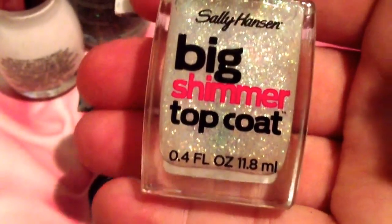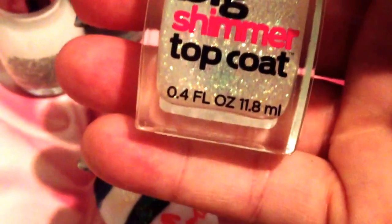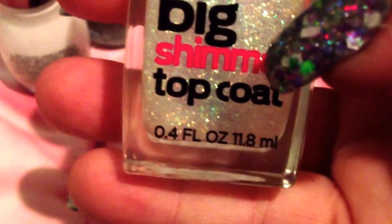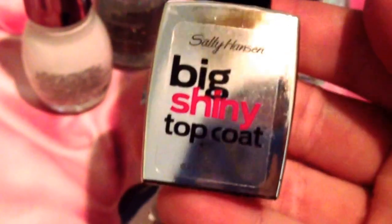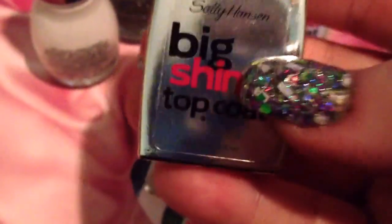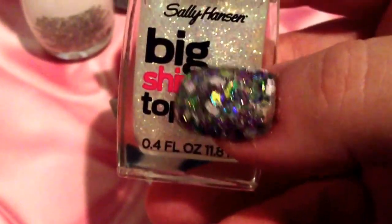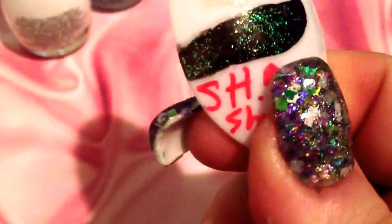Next is the Big Shimmer Top Coat by Sally Hansen. I'm obsessed with this line — I think it's so amazing, I love all the glitter top coats. I have quite a few of them, and I also really love the Big Shiny Top Coat, which is an awesome drugstore top coat — we highly recommend it and we use it a lot. The Big Shimmer Top Coat you can pretty much put on top of any color and it looks so beautiful. I have it here swatched on some regular black polish — it's really pretty.